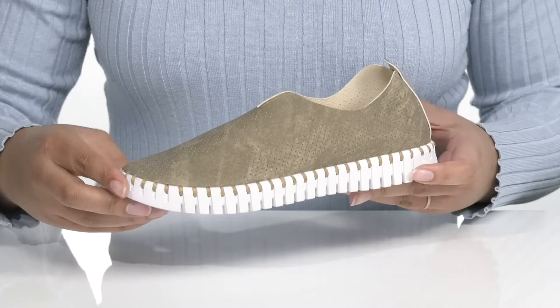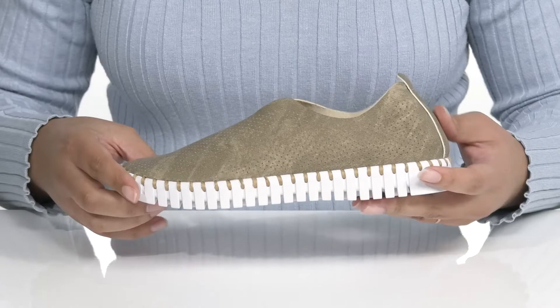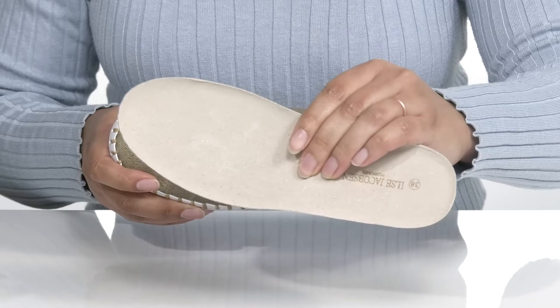They have a unique yet casual look that's great with skinny jeans and a nice blouse. Inside there is a leather and textile lining with a removable footbed that is cushioned for comfort.